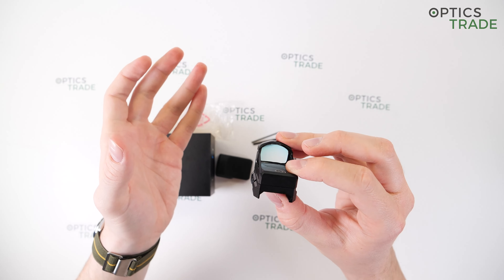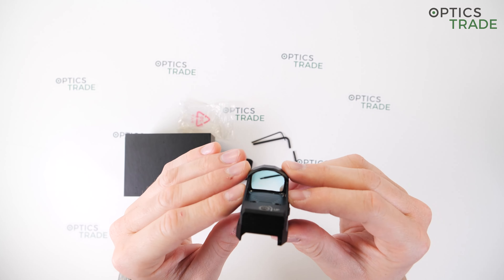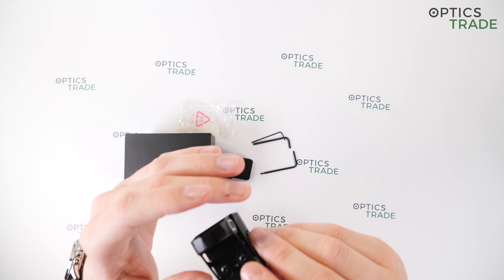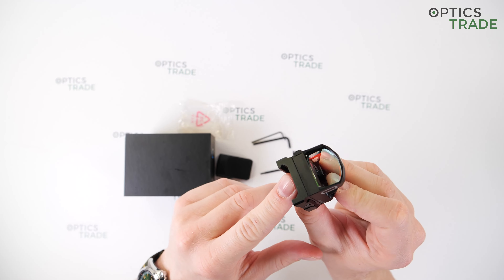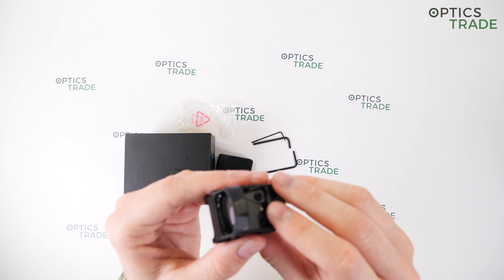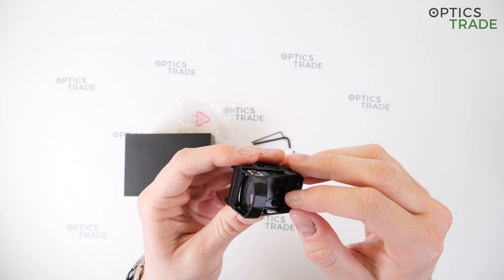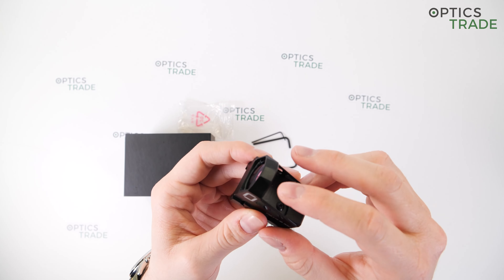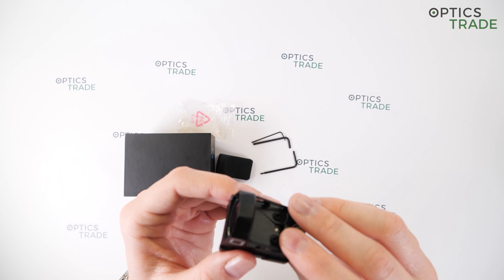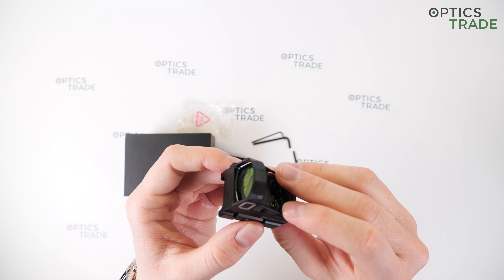The sight is waterproof and fog proof. It features true 1x magnification and can easily be used with both eyes open. The view through the window is clear with only a small amount of blue tint in the upper part, which is almost unnoticeable in the field or on the range. It features a tilted lens — this is necessary so that the beam projected by the LED reflects to the user's eye regardless of position, helping it be parallax-free and providing unlimited eye relief.